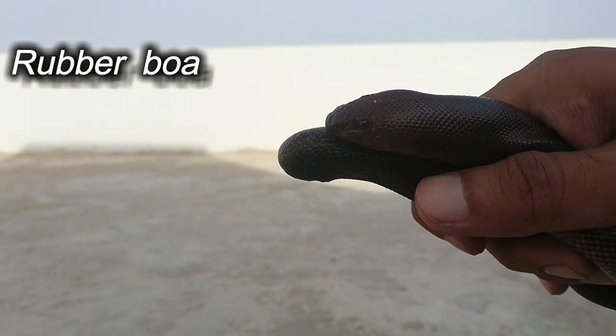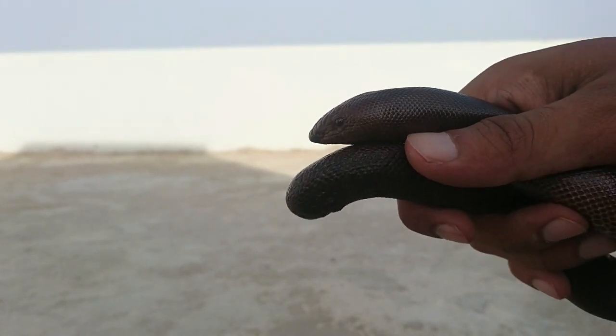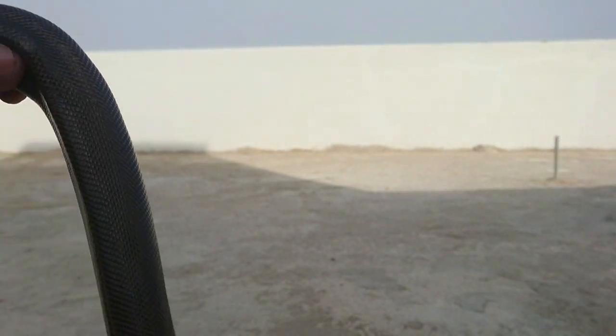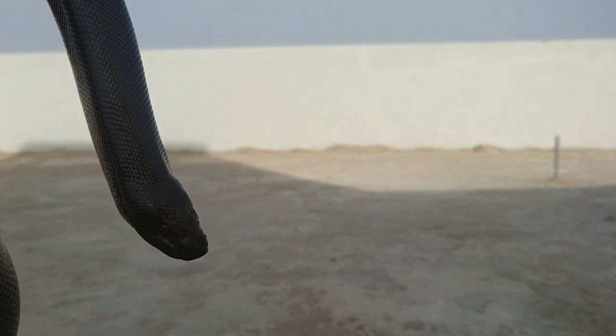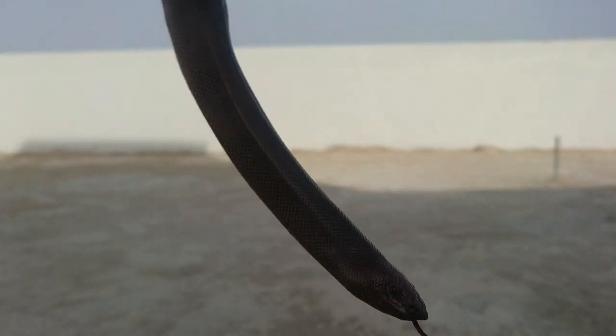The Rubber Boa, also called Dumoyi in Pakistan and India, means 'two-faced snake' due to the shape of its tail, which looks more like its other head. Rubber Boas are considered one of the most docile of the boa species and are often used to help people overcome their fear of snakes.